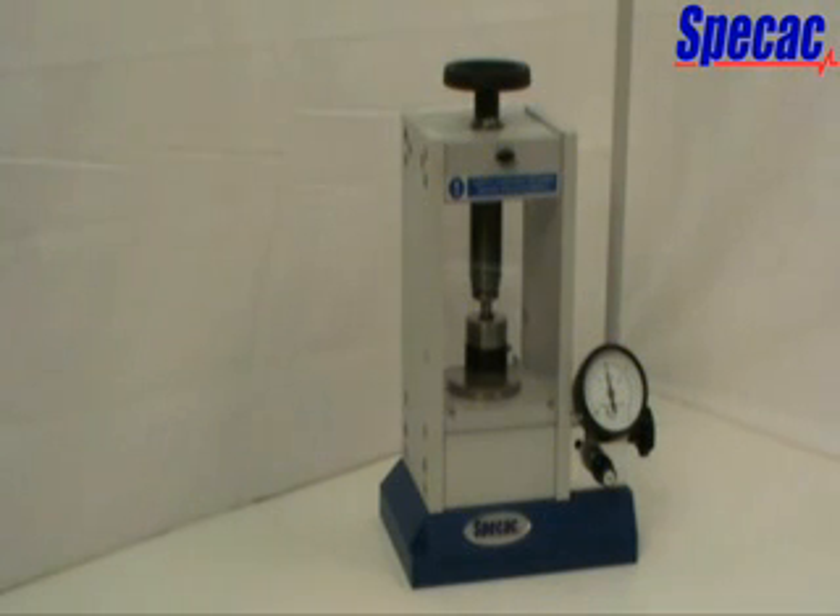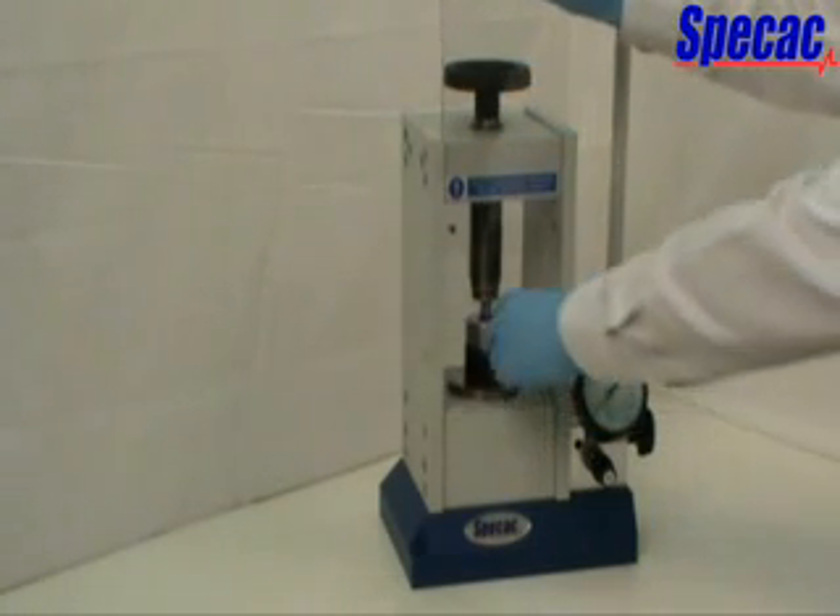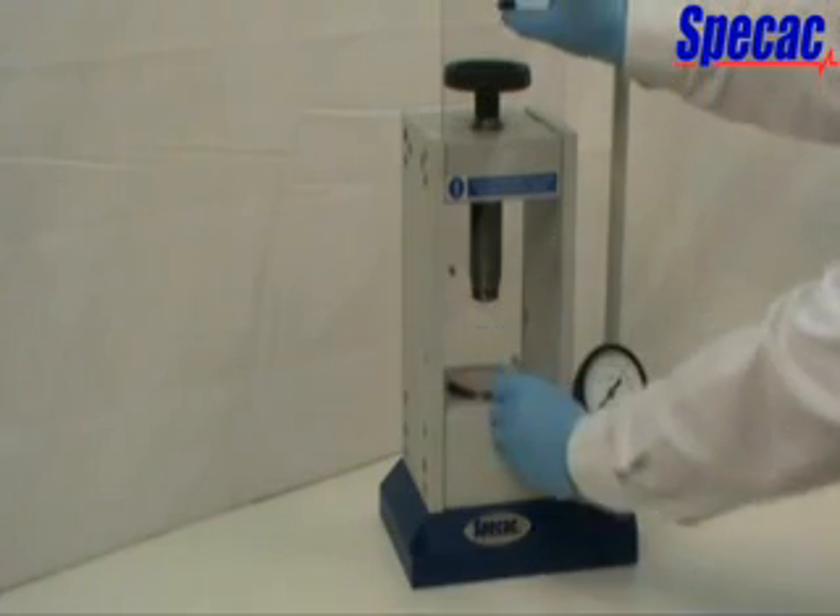To release the load on the work, turn the pressure release handle anticlockwise by about one half of a complete rotation. There is no need to turn this handle completely open. When the tonnage load has been released from the work, it is safe to open the front safety guard and gain access to the work that has been pressed.